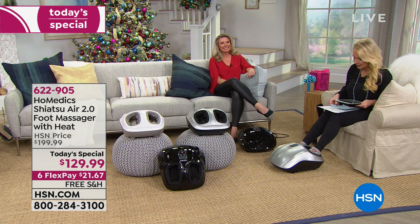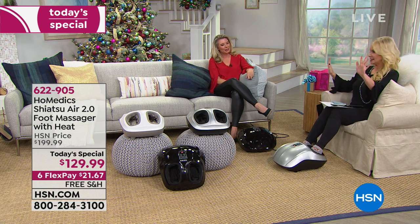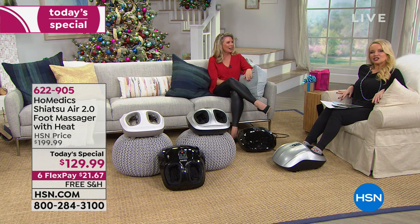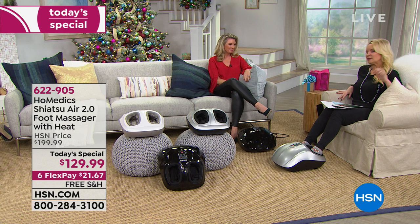Let me introduce Tracy Rosa, our Home Medics expert for today's massager. I could just let her do her thing and enjoy a foot massage. For everybody at home, there are other foot massagers out there on the market, but this is completely different — it's not just rolling the bottom of your feet.